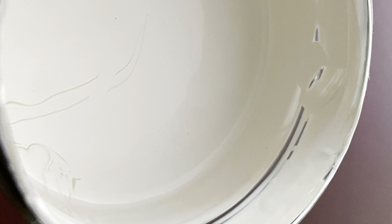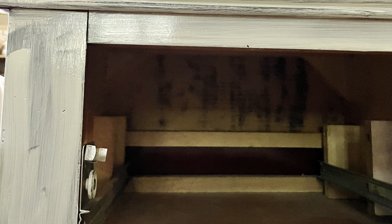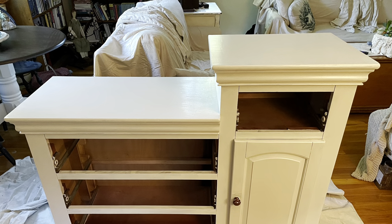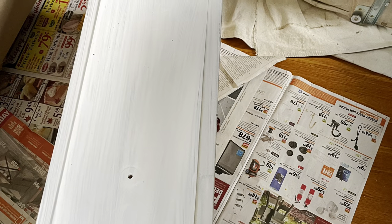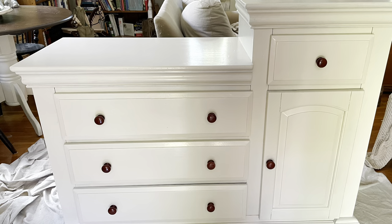I did make a custom color with some latex paint — I had a creamy, yellowish, mustardy yellow and I mixed it with white to come up with a really pretty pale cream color. First, I gave it a coat of latex primer. After the primer dried, it took two full coats of the latex paint, and in some places a third coat to cover that horrible reddish wood color. But there was no bleed-through, so it must have been a shellac or something on top.